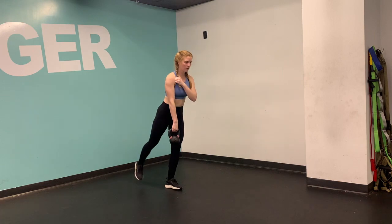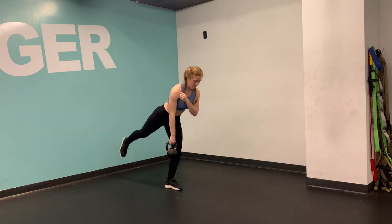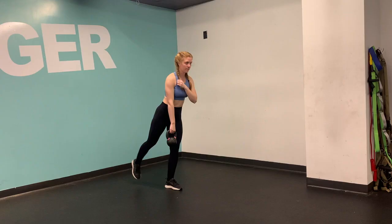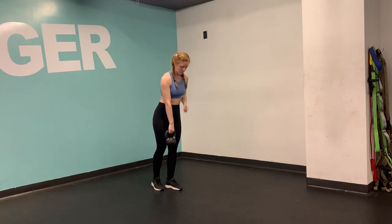Making sure that your single-leg RDL is nice and strong — your back toes are facing down, your weight is shifted back into the heel of your foot, your core is nice and tight, you have a nice flat back. Take a look at that hand positioning.